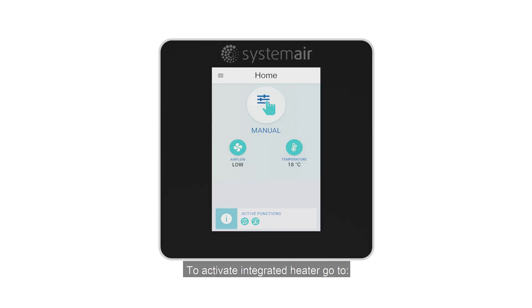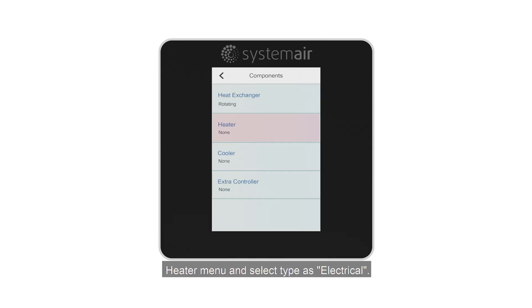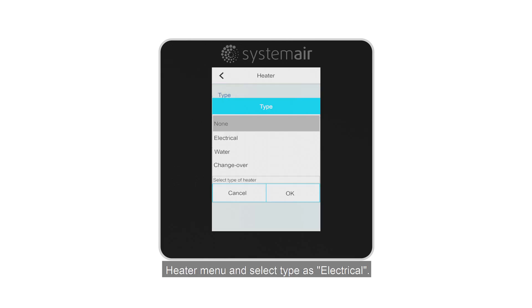To activate the integrated heater, go to Service Menu, then Components, then Heater Menu and select Type as Electrical.